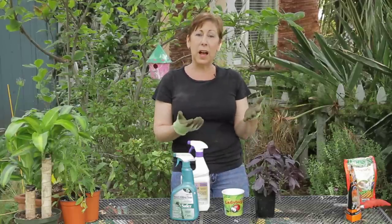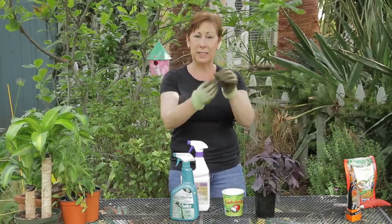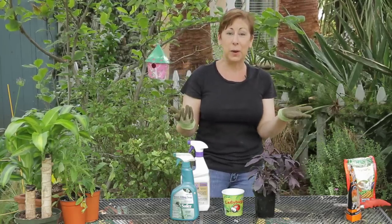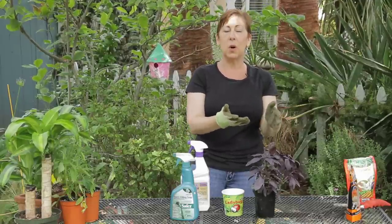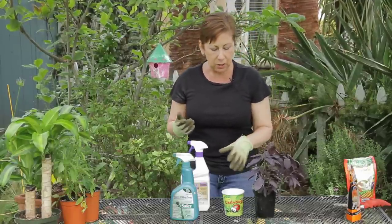Now whiteflies — if you were to rub the plant like this you would see little tiny white flies flying around, and their droppings leave a sort of sticky residue on the plant.